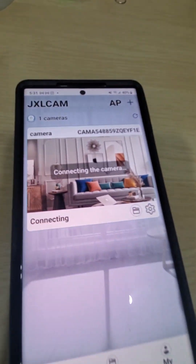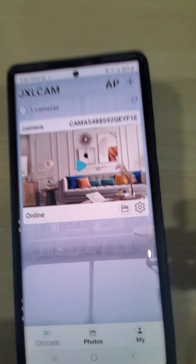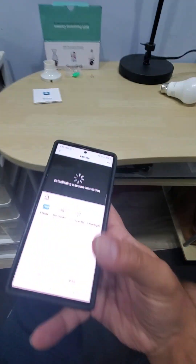Now go back and it takes you right back to the app, and it says it's connecting the camera. Give it a couple of seconds — and you're connected. This is actually super easy.